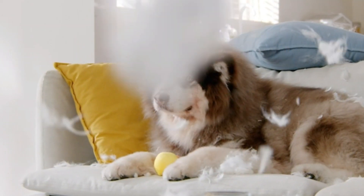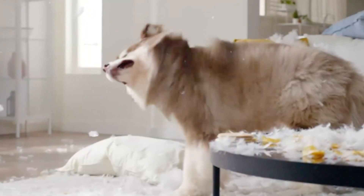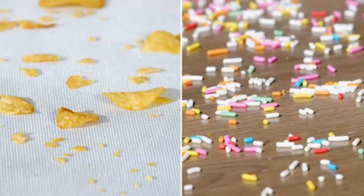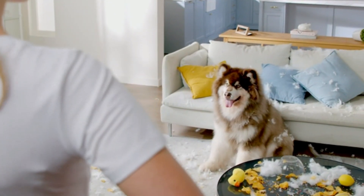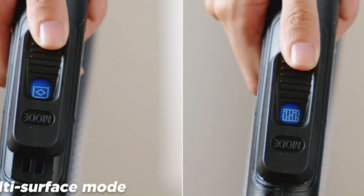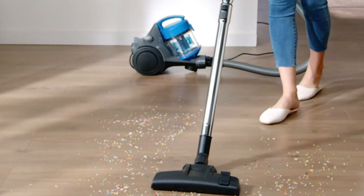A vacuum specifically designed for tile floors is crucial for maintaining a clean and hygienic living space. Unlike carpets, tile floors collect a different type of debris, including fine dust, grit, and hair that can become embedded in the grout lines. A standard vacuum may not effectively capture these particles, leading to a dull appearance, potential scratches, and even slip hazards.